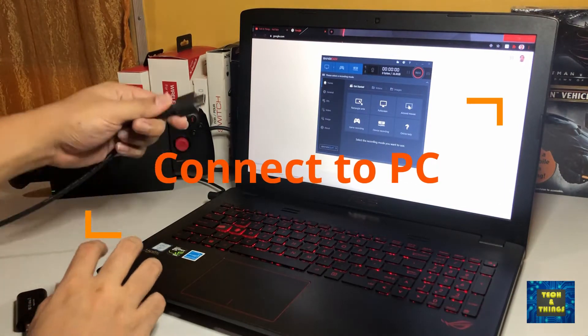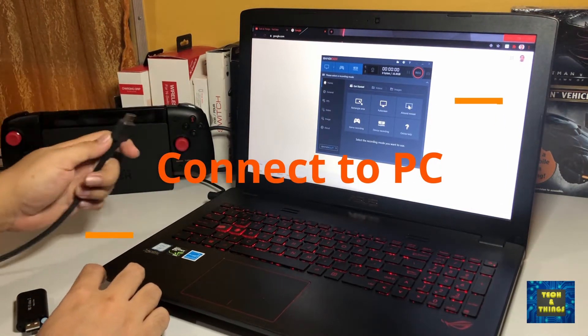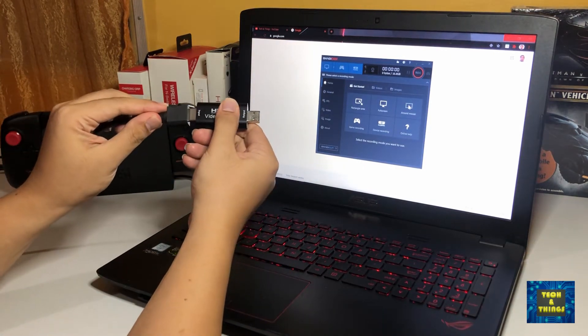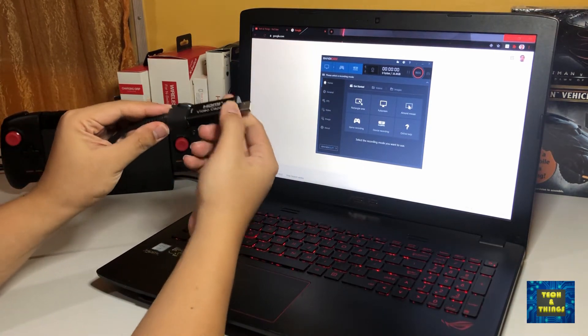This HDMI cable is the output interface from the Nintendo Switch. You will simply connect this to the HDMI interface of the HDMI capture card and connect the USB interface to your laptop.